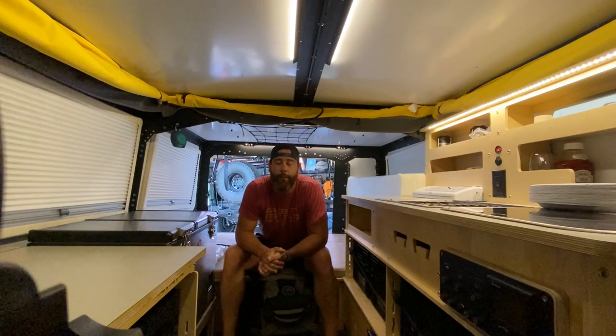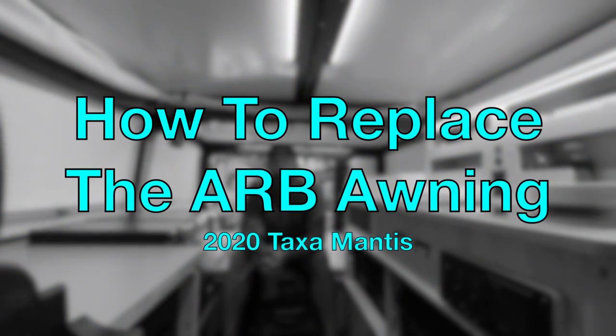Hey, everybody. Thanks for tuning in. So what am I doing today? Today I have to replace the ARB awning that's on the passenger side of the Mantis.